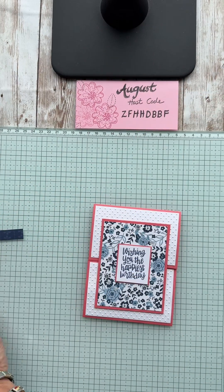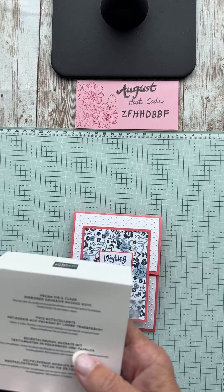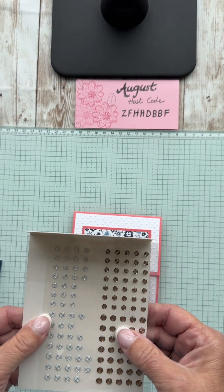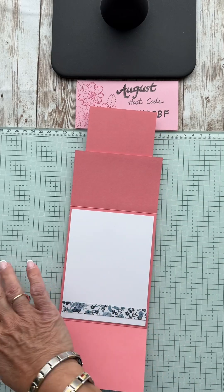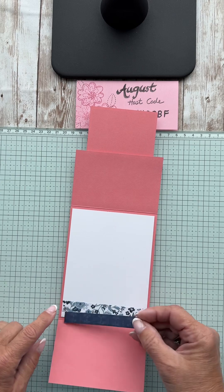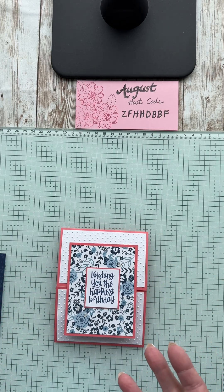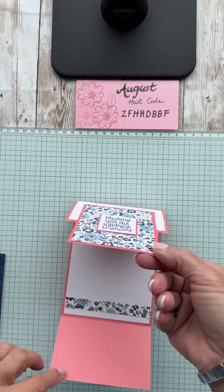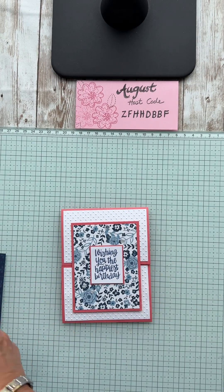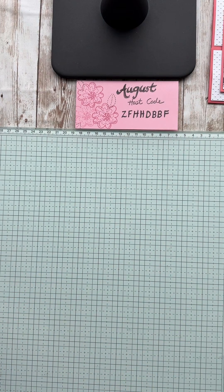Let me show you what the finished card looks like. I used the new Pecan Pie and clear gems — they have a little ribbon look to them. It flips up like this, and that's where that little strip goes, just so you have somewhere to send a little thought. You can do the darker version if you like. Super easy, super fun — playing with that new Countryside Inn paper and some white.